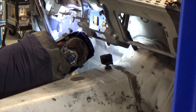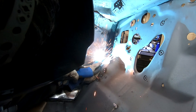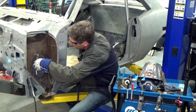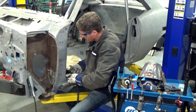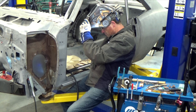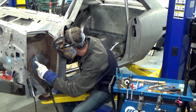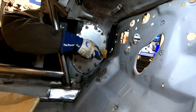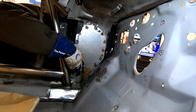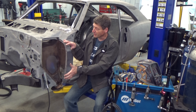I'm using 0.030 ER70S-6 wire in my Multimatic 220 AC/DC. I have the machine auto-set for 20 gauge. Now just pull the Cleco's out and plug weld these holes shut. I'm going to be using a copper backing strip. Stay tuned for future episodes of Real Garage, where we design a custom dry-sump aluminum oil tank to fit right into this space.